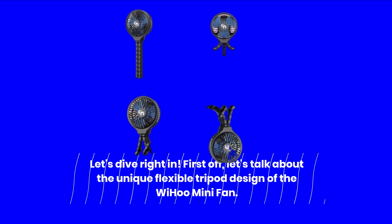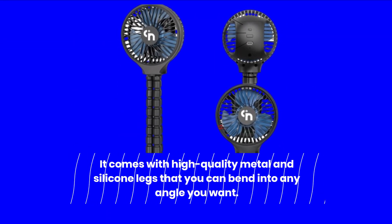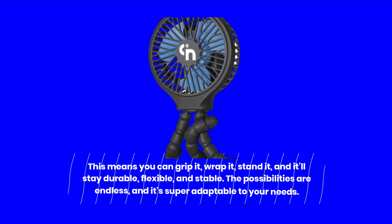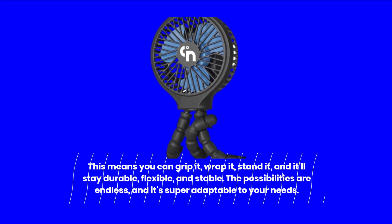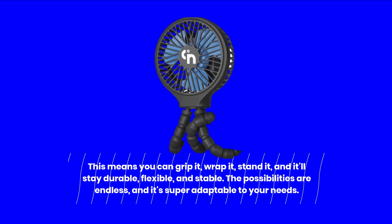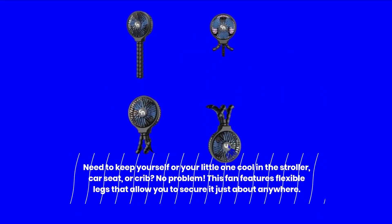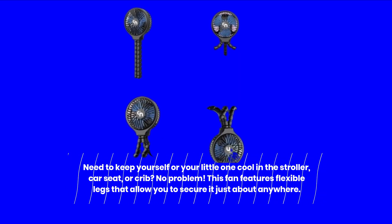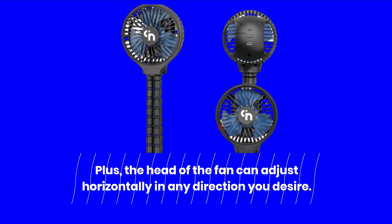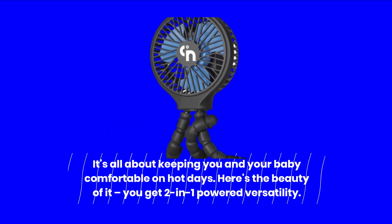First off, let's talk about the unique flexible tripod design of the Weehoo Mini Fan. It comes with high-quality metal and silicone legs that you can bend into any angle you want. This means you can grip it, wrap it, stand it, and it'll stay durable, flexible, and stable. The possibilities are endless and it's super adaptable to your needs. Need to keep yourself or your little one cool in the stroller, car seat, or crib? No problem. This fan features flexible legs that allow you to secure it just about anywhere. Plus, the head of the fan can adjust horizontally in any direction you desire. It's all about keeping you and your baby comfortable on hot days.